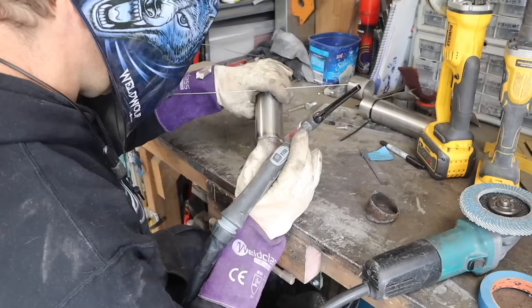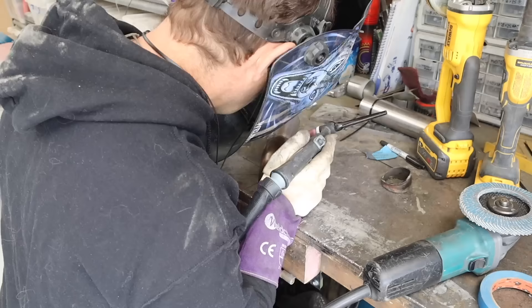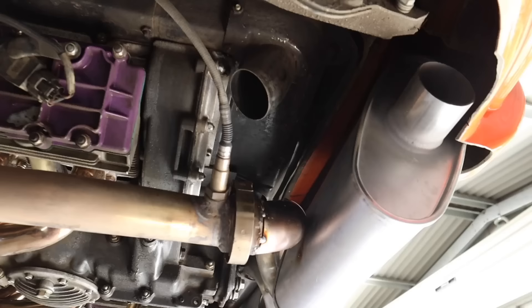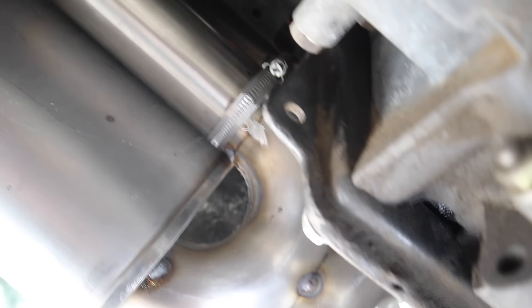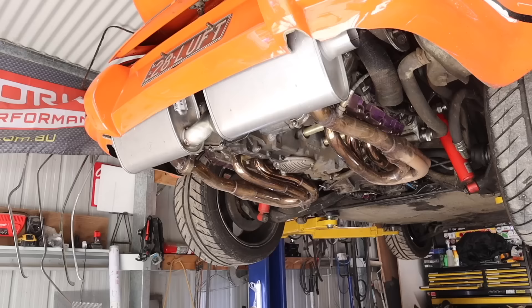The linisher is really handy for this sort of work — getting a nice clean even join makes TIG welding much easier if the joins are really neat. Both sides are now tacked in. I've also got hose clamps going around the original factory mounts on either side, so that's taking the weight of the exhaust rather than it just hanging off the headers. Now I need to tackle making exhaust outlets for either side.